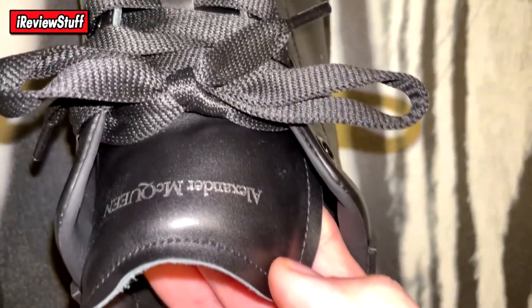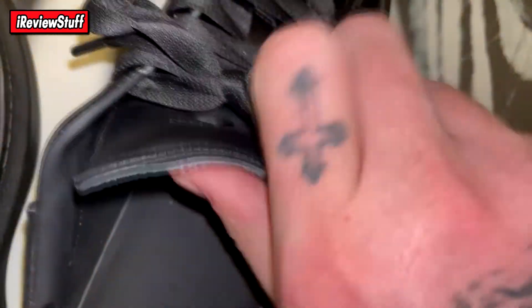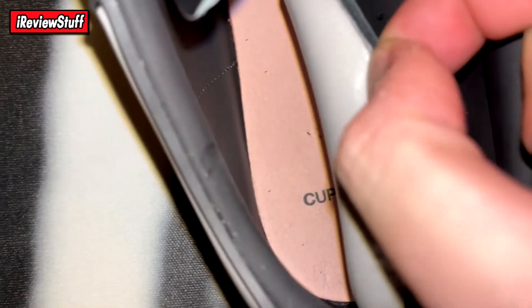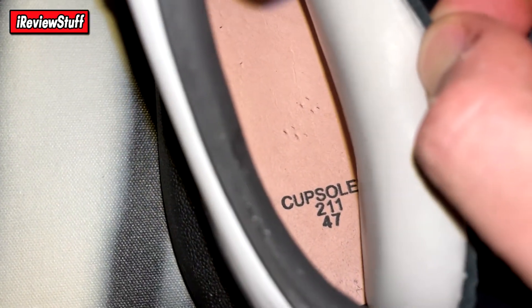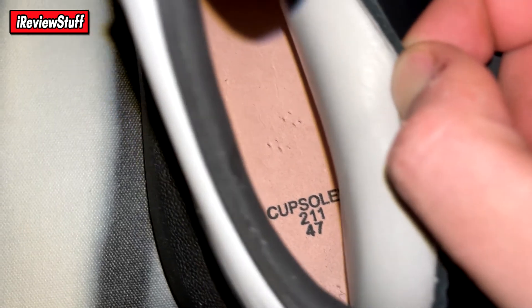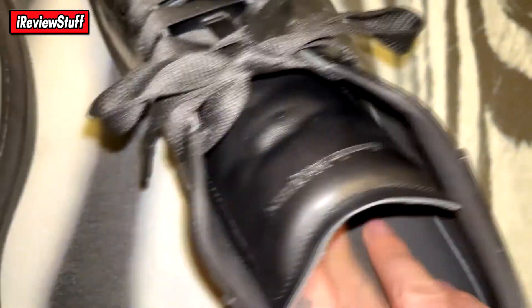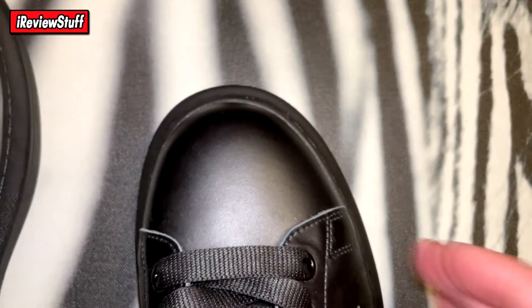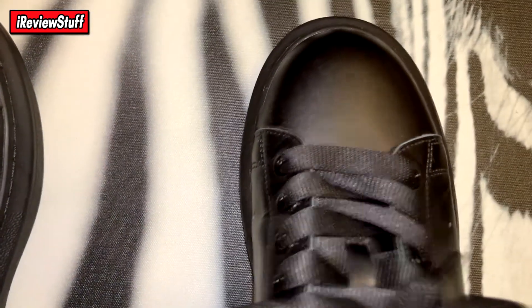Overall super clean. Under the tongue you can see the size and some other numbers — it says 'Alexander McQueen, Made in Italy.' Underneath the insole it's just a cork base that shows the size and says 'cup sole.' I did wear these without the insole in there, which adds to the discomfort since there's no support — just cork on the bottom of your foot — but it does make the shoe a lot less tight.